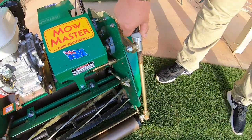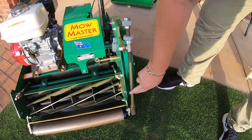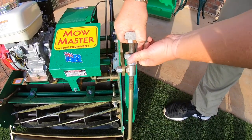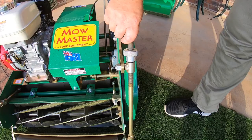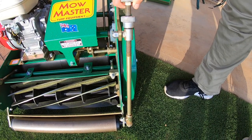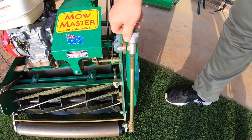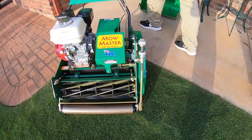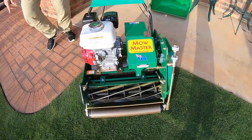To adjust your height of cut, you've got this mechanism here, and you can just see the quality of it. I don't want to mess around with it too much, but you can undo that, and then change your height of cut quite easily, and then lock it into place. You can also check your height of cut. On the side here, there's a little indicator.